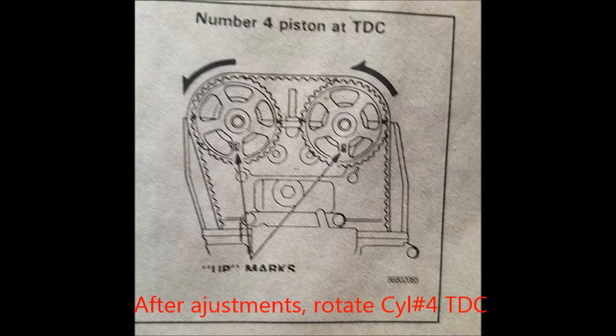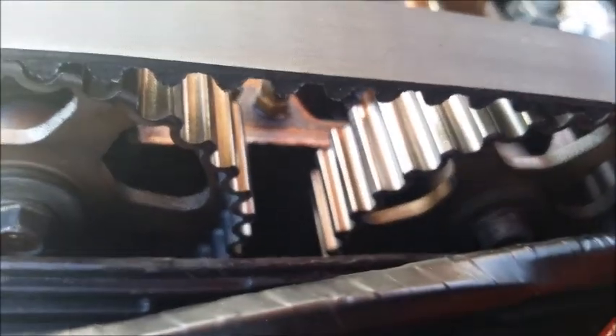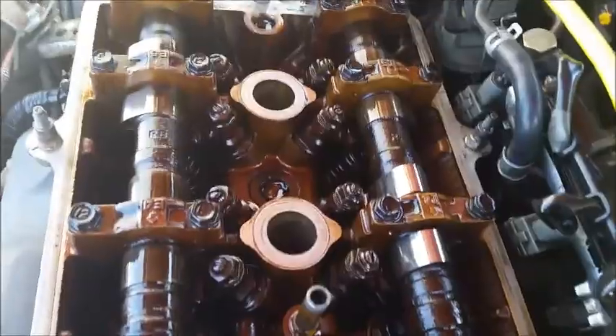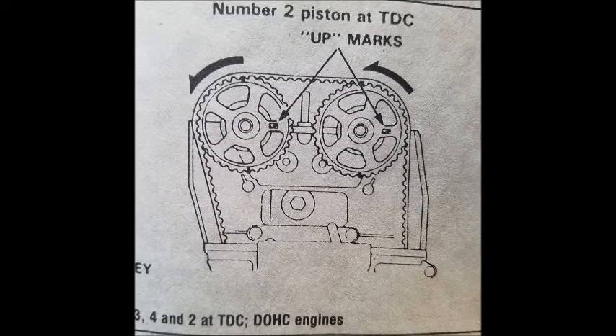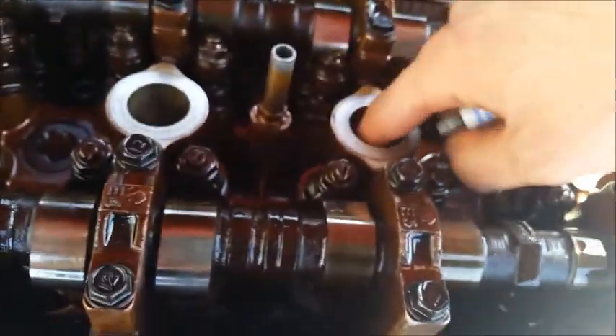After adjustments, rotate cylinder number four to top dead center. Now cylinder number four is at top dead center — the two lines on the cams will align and the others will be even with the plane of the head. The intake side was loose and the exhaust side was tight. We went ahead and did number four, now we're gonna move to number two.